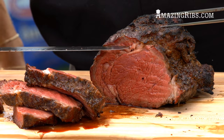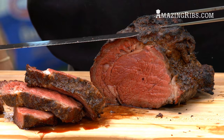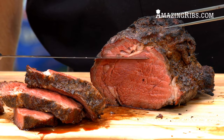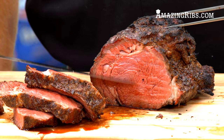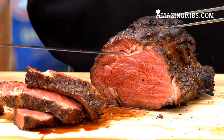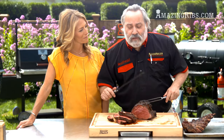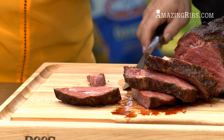You can see that this reverse sear technique gave us a perfect even color from edge to edge. Typically you have brown, tan, pink, and then a little bit of perfect medium rare in the center. But look at that — edge to edge, medium rare. It doesn't get any better than that. This is the technique for cooking prime rib. Go for it.